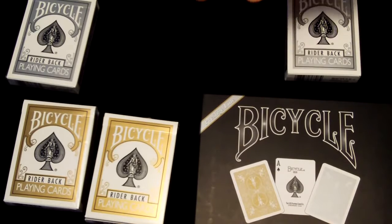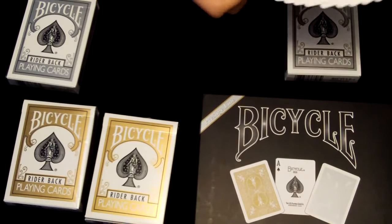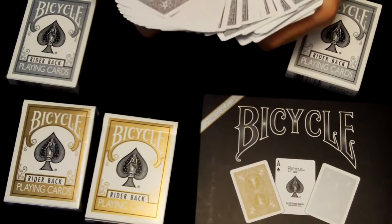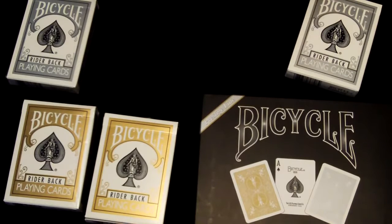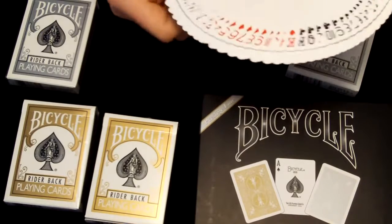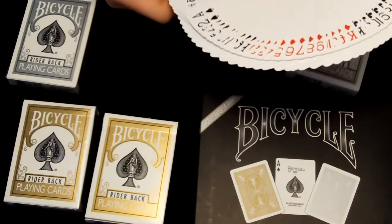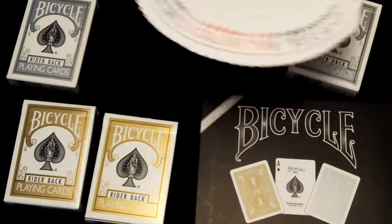I'll just fan the backs. As you can see, the backs are really neat. And here are the faces — those are all the faces.